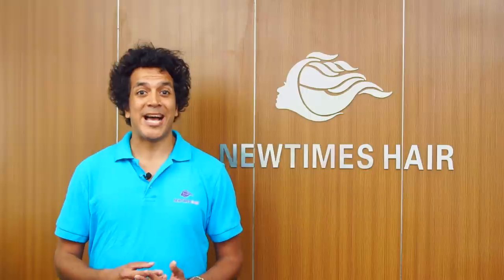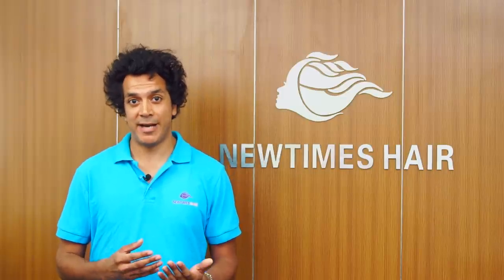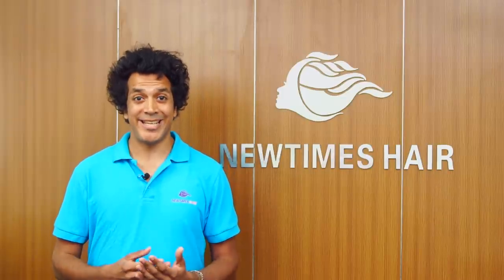At New Times Hair we have a team of professional sales representatives who can help and assist you on any matter, including product design or business development. We also guarantee the high quality of all our products and what you order is what you'll get.